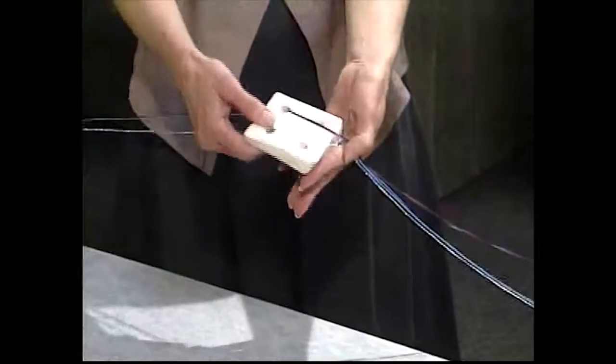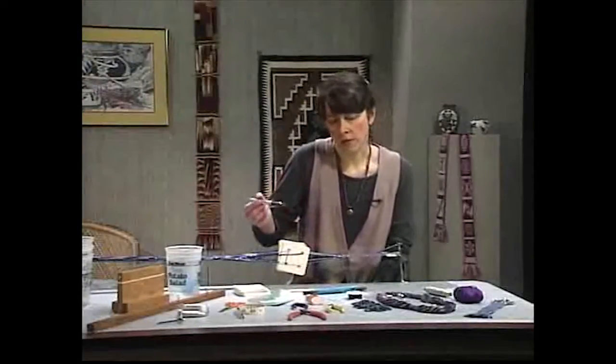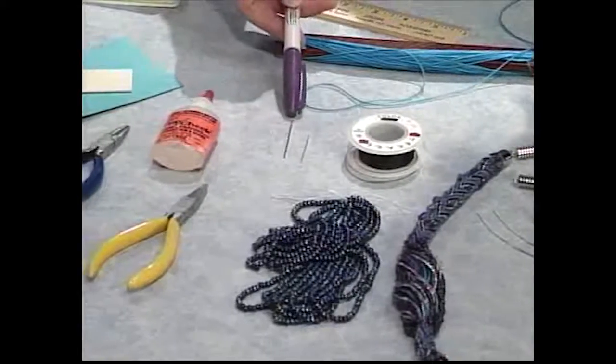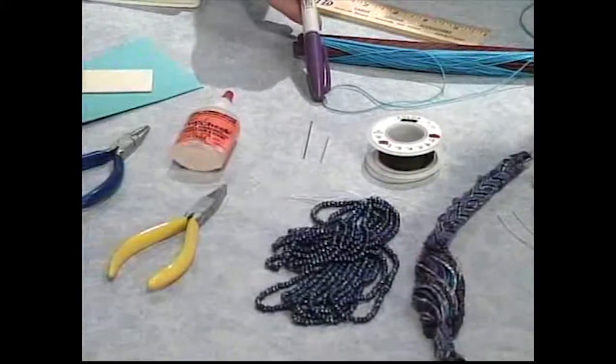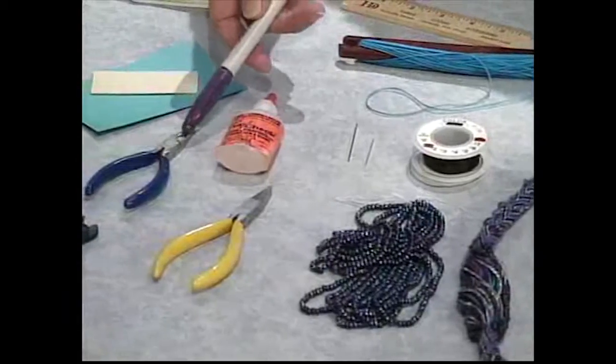Linda Hendrickson's experience with tablet weaving goes back decades. Many students know her from the national and international conferences where she has taught. Now you can join her yourself for this relaxed, classic, one-on-one lesson.